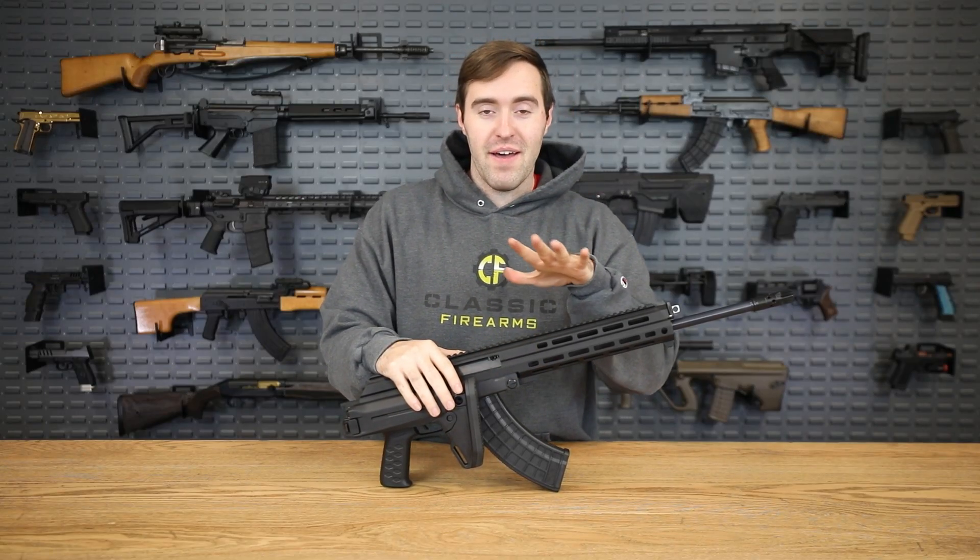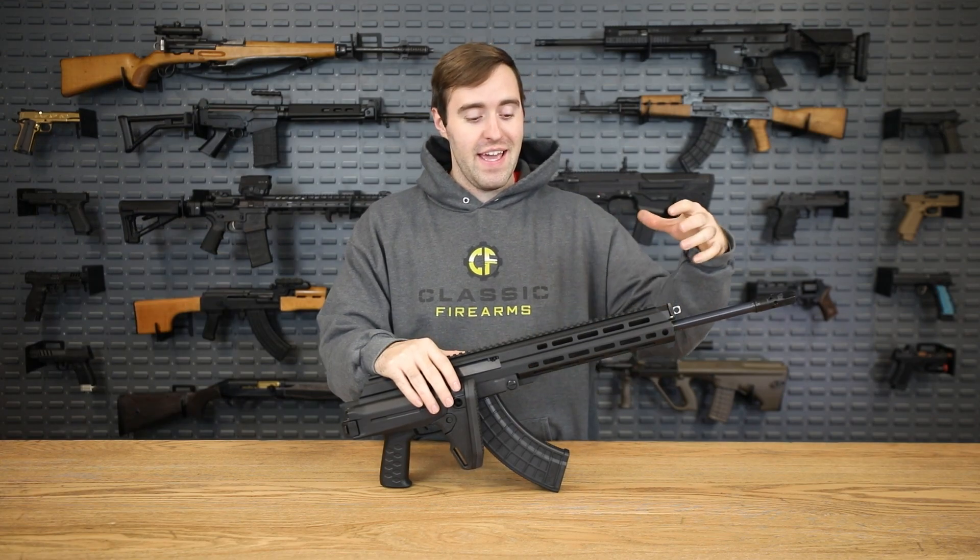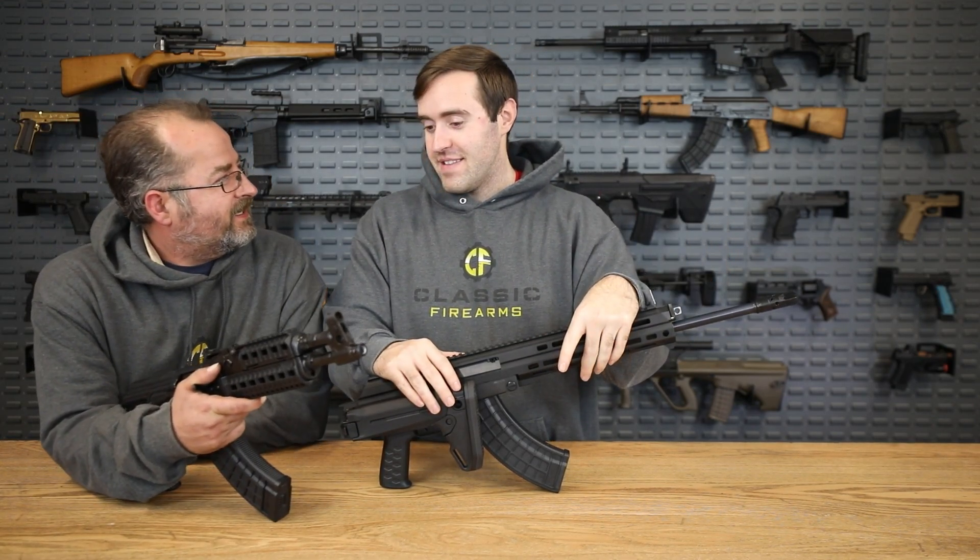Alright guys, today we're here to talk about the AK Gen 2. I call it the Gen 2 because I think it's better than an AK. This is really cool.